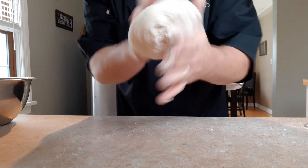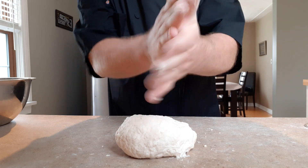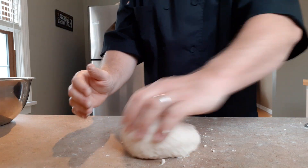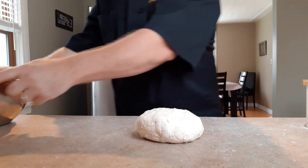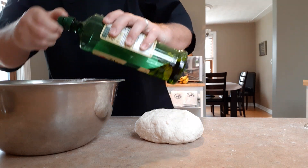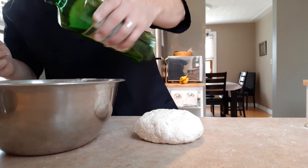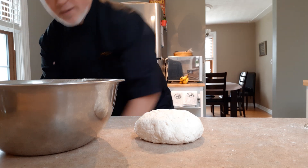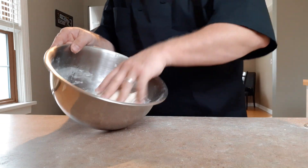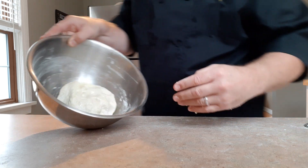One ingredient I didn't show on the mise en place was a little bit of oil. I like to use oil inside the bowl I'm going to let the dough sit in. I'll take the same bowl — that's fine — and put just a little bit of vegetable oil or olive oil. All I really want to do is coat the outside of this dough ball so it can rise without sticking and becoming part of the bowl. I'll put it in, make sure it gets coated.